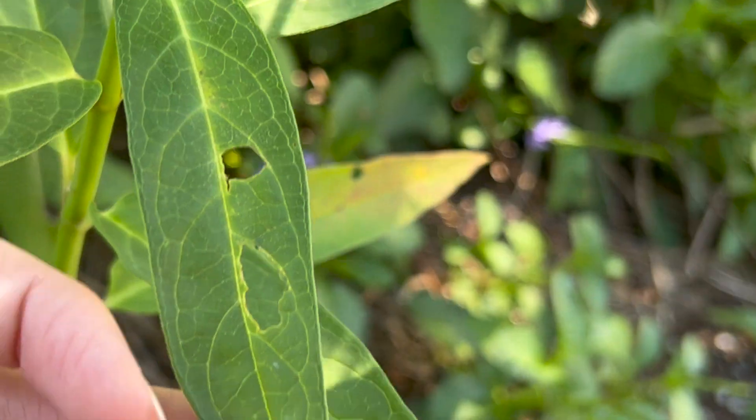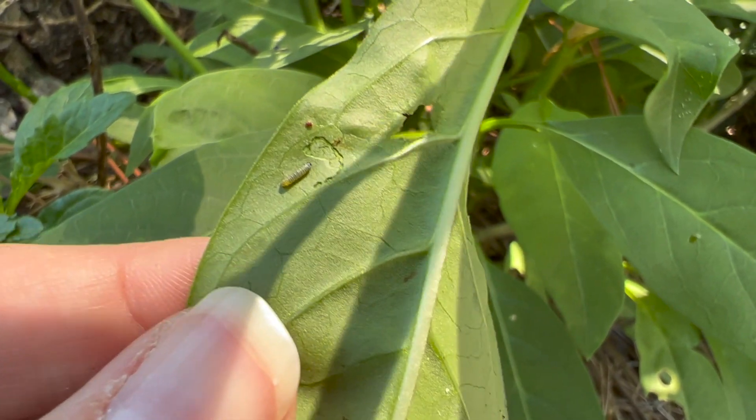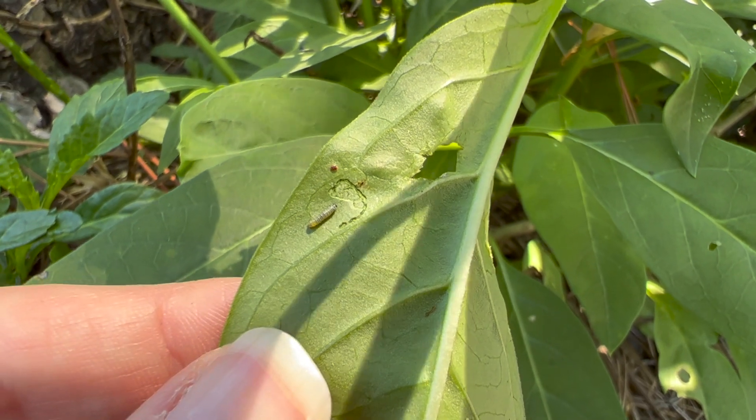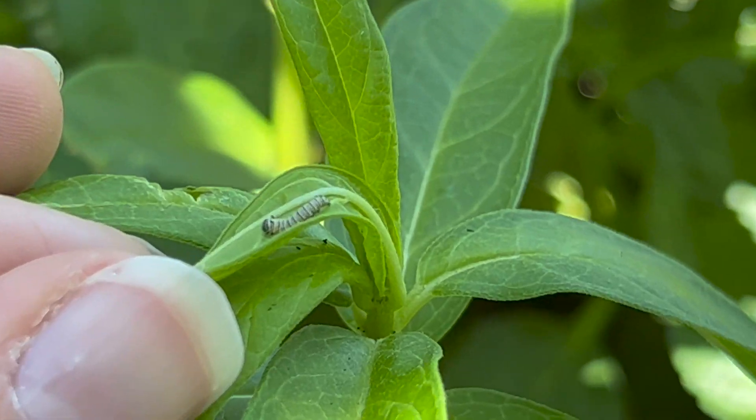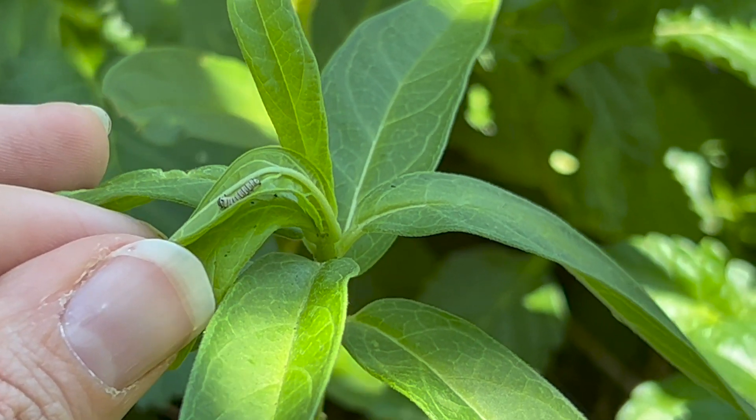When it comes to caterpillars, there are five instars — think of them as phases of the caterpillar. If you're looking for first instar caterpillars, look for a circle cut in the middle of your leaves. That indicates eggs have started hatching and they're making their way around the milkweed. They won't travel far and are teeny tiny. You'll know your caterpillar has reached its second instar when the little antennae in the front become little nubs.